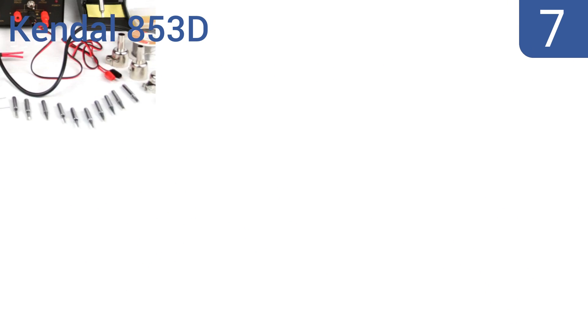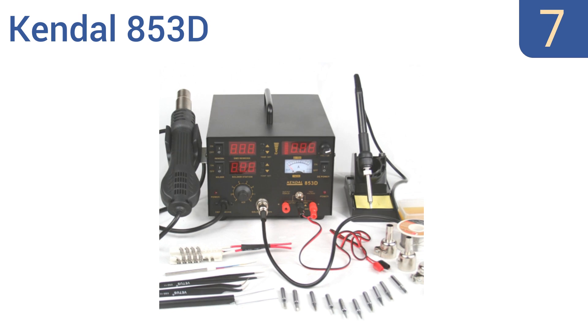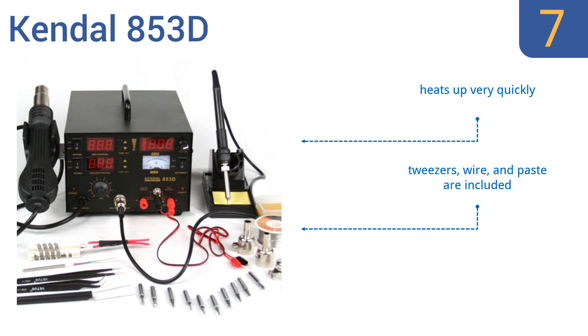Starting off our list at number 7, the Kendall 853D features a built-in quality control processor designed to maintain temperature accuracy and stability without being affected by airflow. It's also capable of self-testing to ensure safety. It is rather bulky though. It heats up very quickly and comes with tweezers, wire, and paste. However, it displays temperatures in Celsius only.